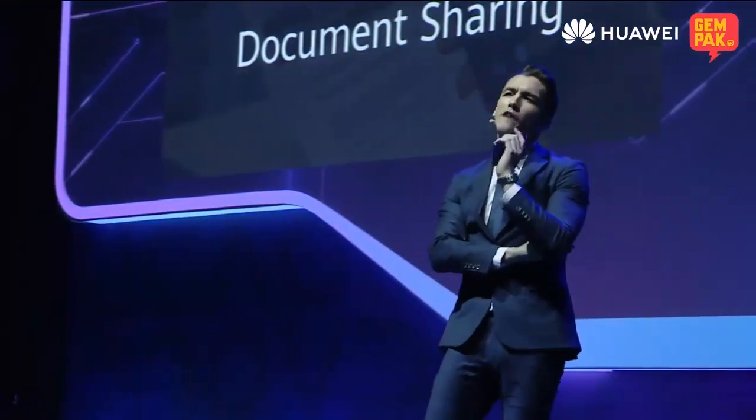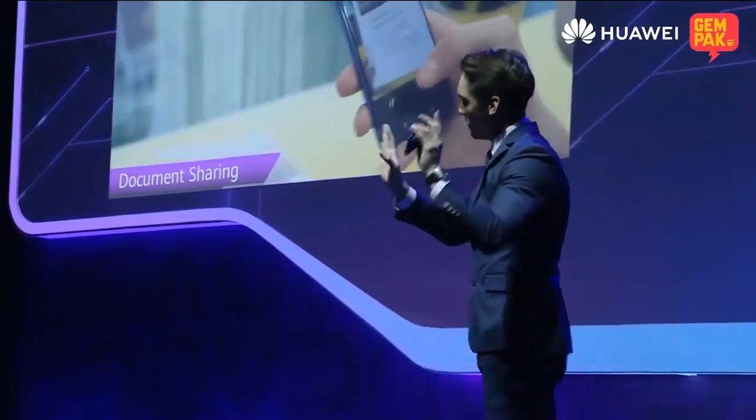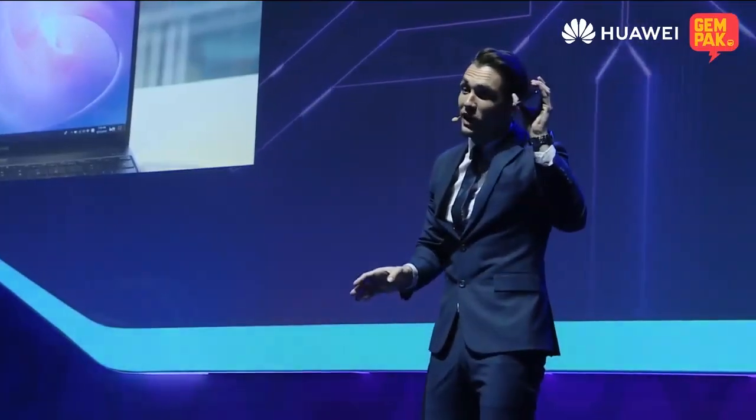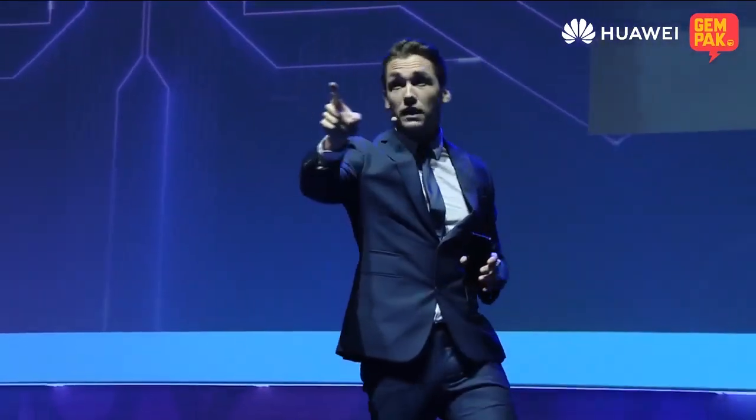Well, here's the thing. When you have bubble tea, if I'm not mistaken, you have to shake it 15 times. Here's the thing — with the Nova 5T, you don't have to shake it 15 times. Just shake it twice and boom, your laptop is going to start recording on your phone. Don't believe me? Check it out for yourself.